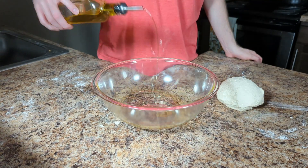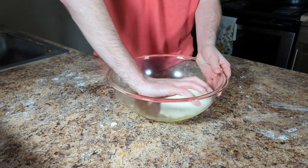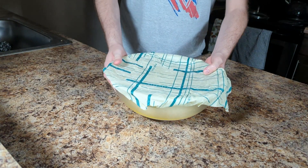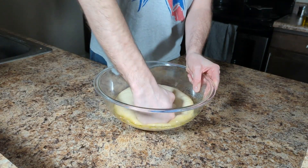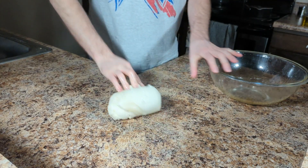Once the dough is properly kneaded, put some olive oil in a bowl, cover, and allow this to rest in the fridge for 24 hours. The next day, remove your dough and allow it to come up to room temperature — this will probably take a couple hours. Then punch the air from your dough and knead to remove all the built-up gases.